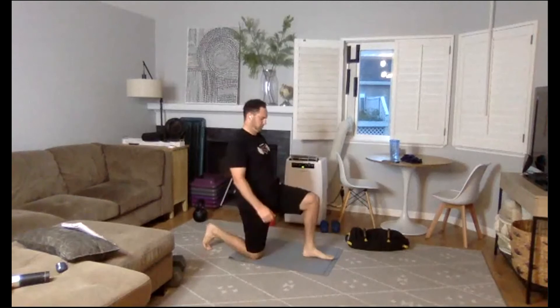We have that single leg deadlift coming up. Good reach. Three, two, one. Belly button drawn in. Switch legs. Three, two, one — awesome.